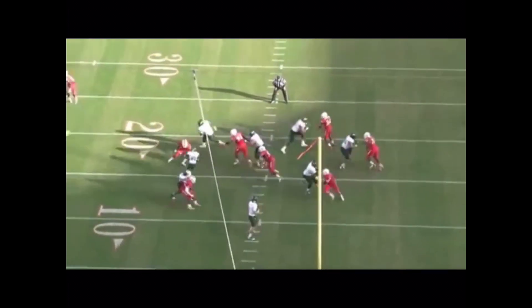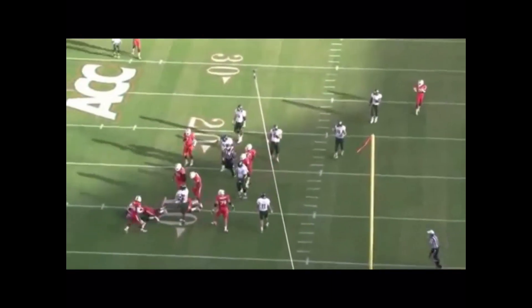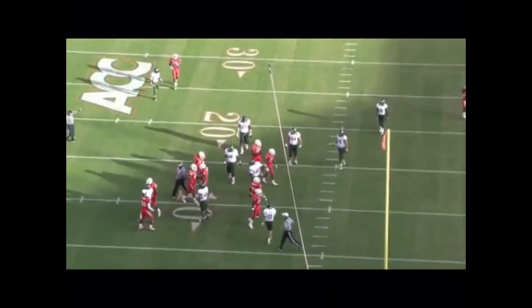Number 56, again, attacks the near number. The ball carrier attempts to spin by fighting on contact and grabbing cloth and jersey, but he is unable to get loose.